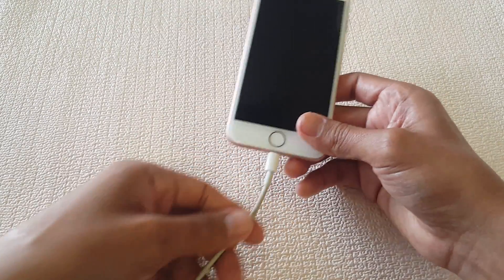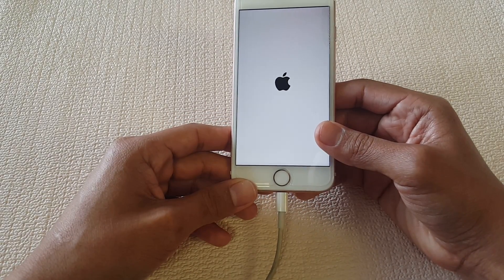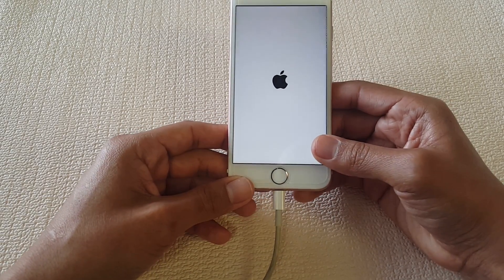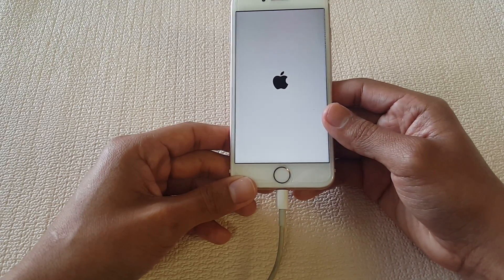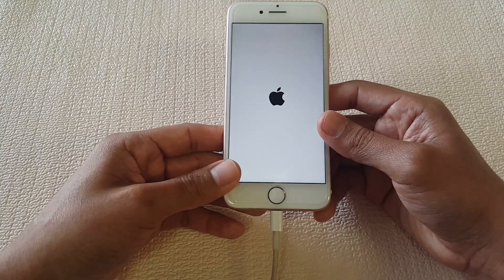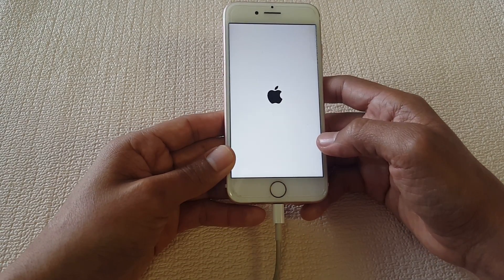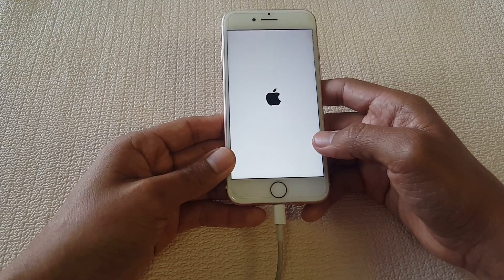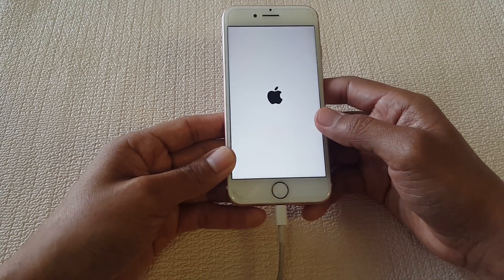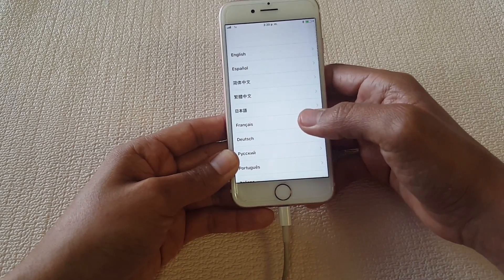If that doesn't work, you can also try connecting it to a computer. That should work if you don't have a power outlet nearby — just connect it to the USB port and try it. After doing this, it started working. I've been testing it for about 30 minutes, just touching the sensor every now and then.